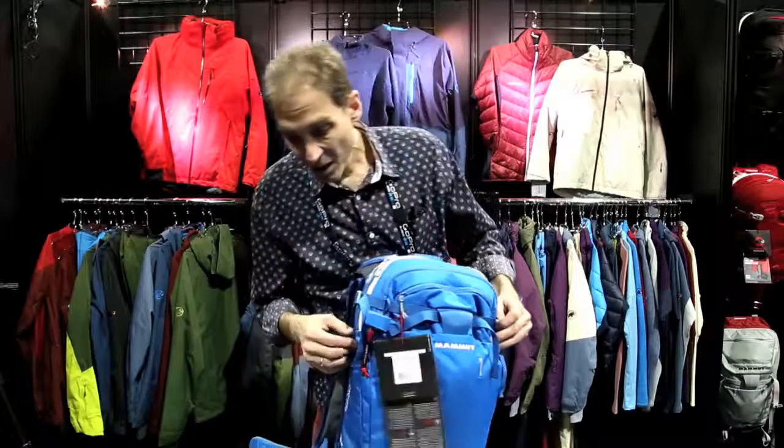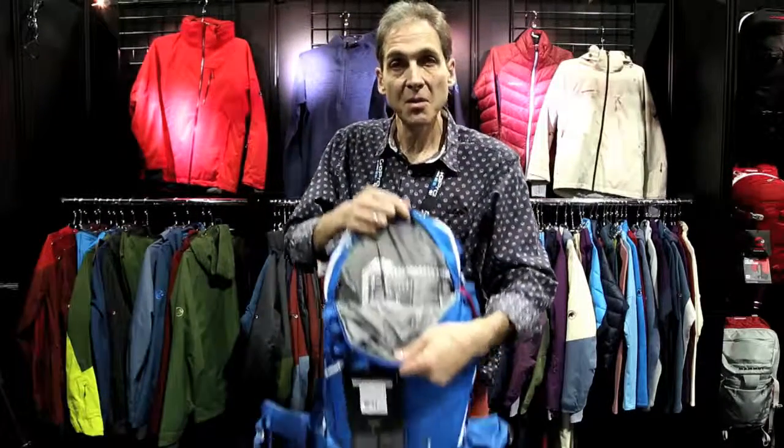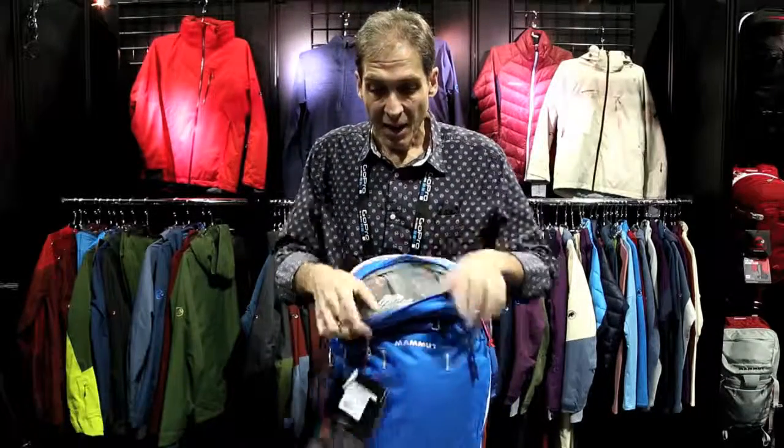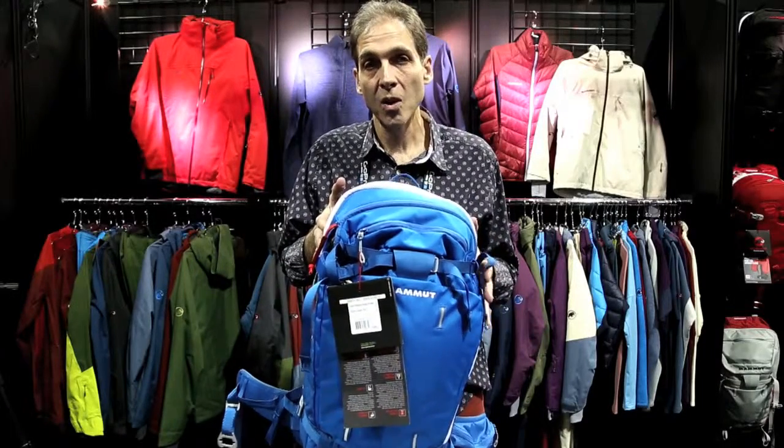Great bunch of features here — we do have a full shovel pocket on the outside. Our previous Light was really spartan on features. We now have a safety pocket to the outside in addition to the main pocket, as well as a small goggle pocket on top. Still lightweight but fully featured, coming in at 30 liters for $679 US.